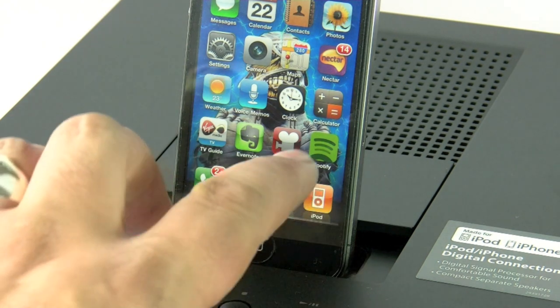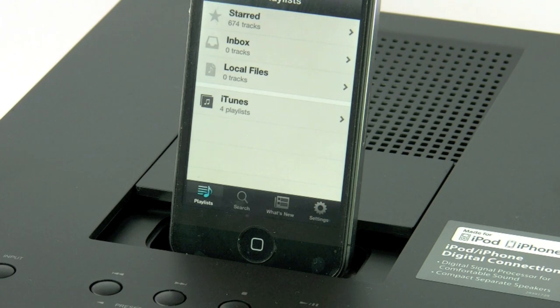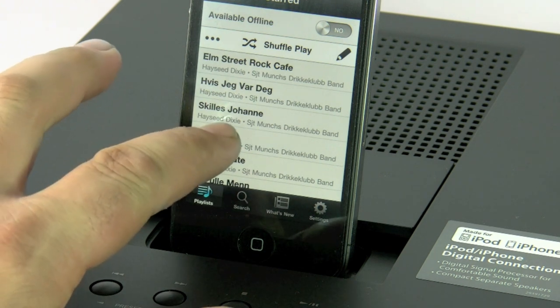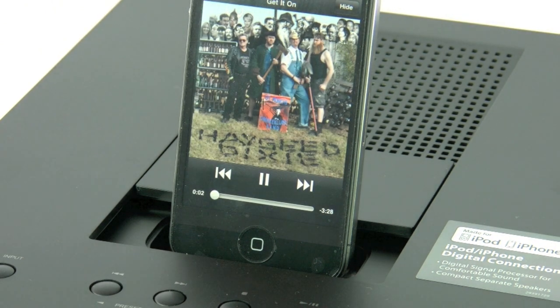Another thing you can do is use Spotify. Here's my iPhone — press the Spotify button, up it pops, and now it's just a simple case of selecting a track you want to listen to. This will be streamed via the wireless network to the iPhone and then played through the CS245. Nice and simple, and it allows you to use your Spotify account with the CR245.